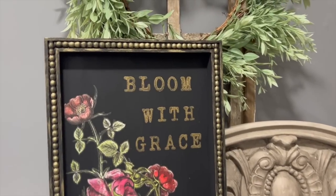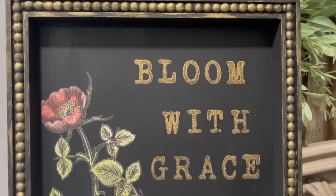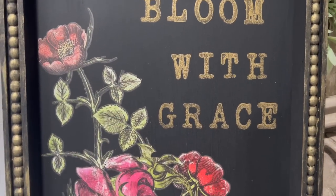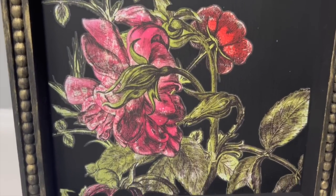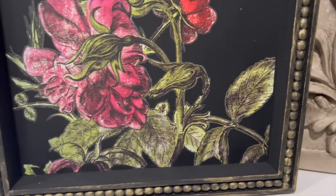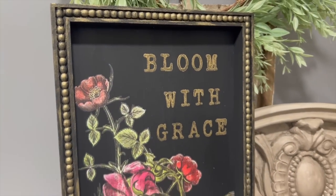So moody and romantic. If you guys ever see anything in here that you're like 'please add this to your website,' let me know — I might just go about putting things for sale on my website, because a lot of the things I want to keep.